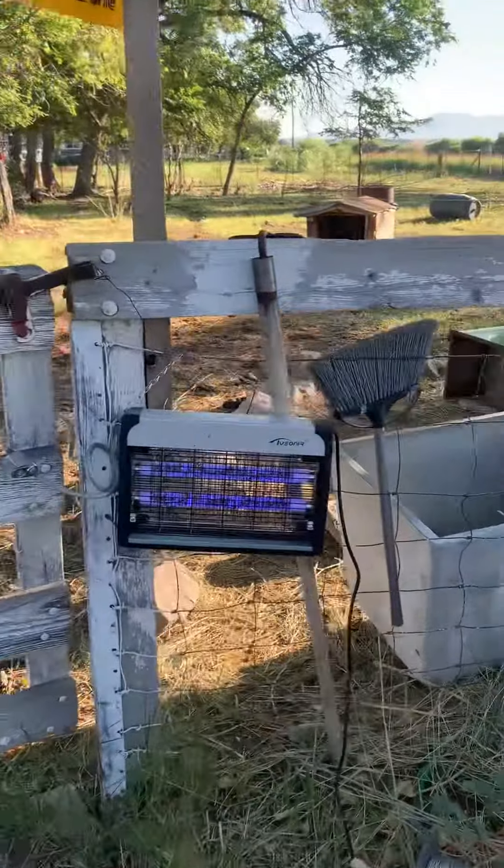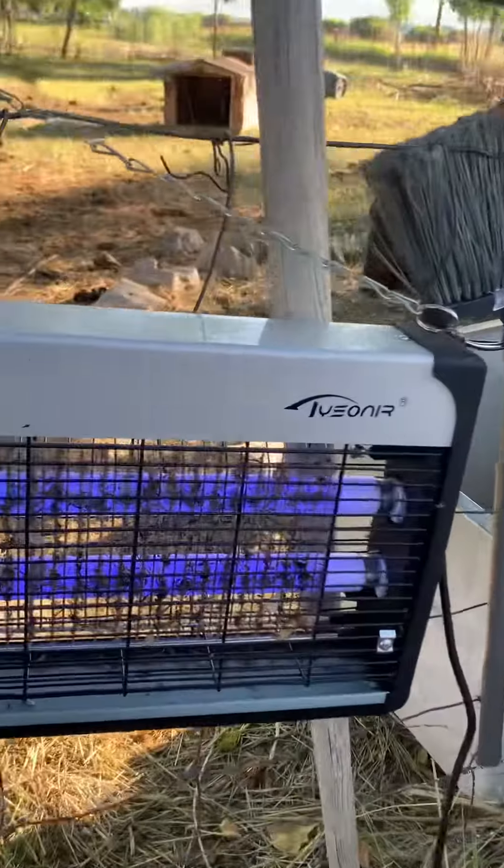Moment of truth. How many bugs did we collect last night? Look at that — it's just layered with them. There's one still twitching.